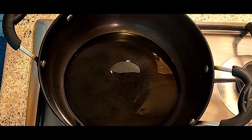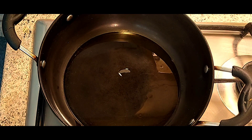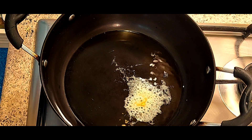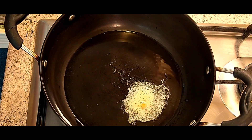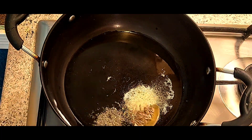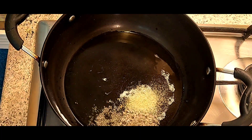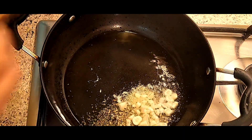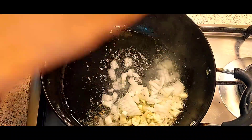We will heat it in the pan and add hing. We add a little corn — and then we will add corn. We will use less corn than before today.